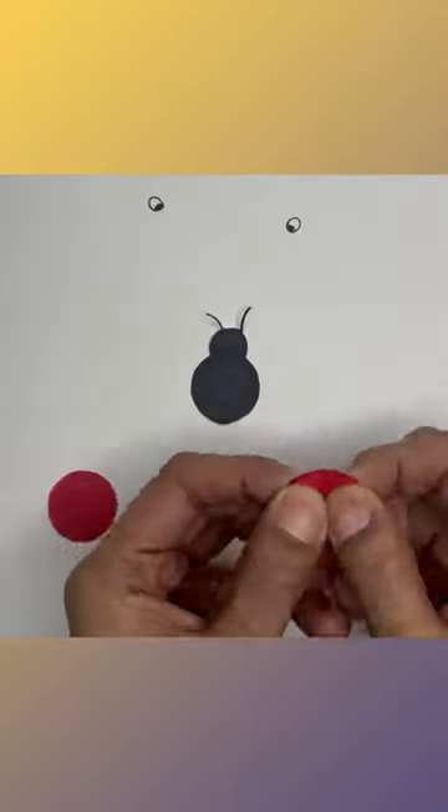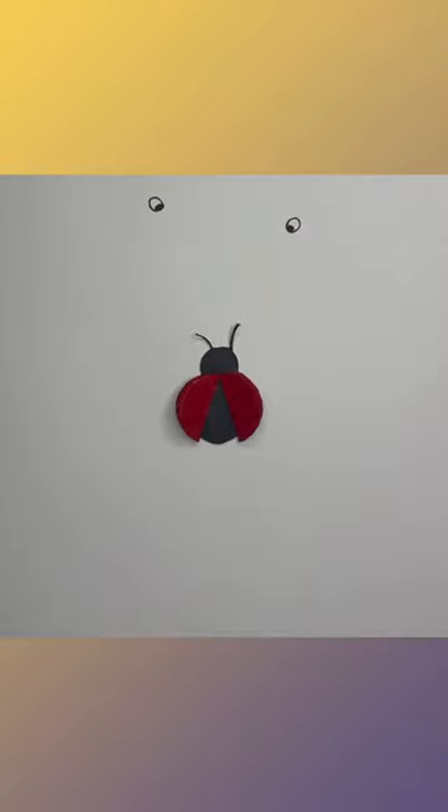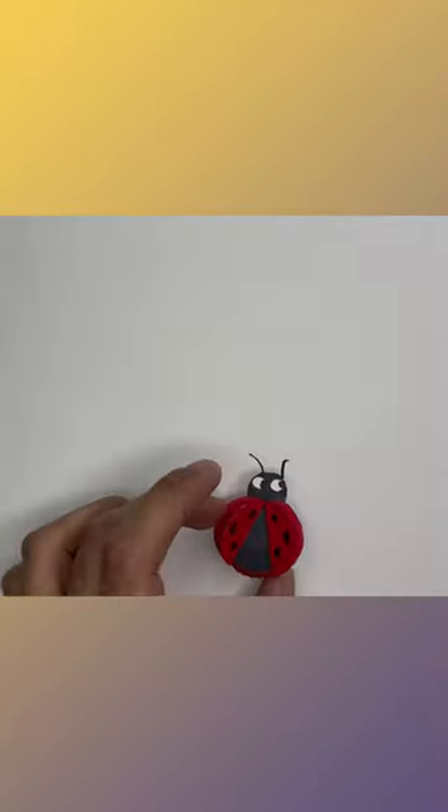Fold both red circles in half. Use glue to put the pieces together. Glue the bottle cap to make the ladybug stick. Put clay in the cap and enjoy!